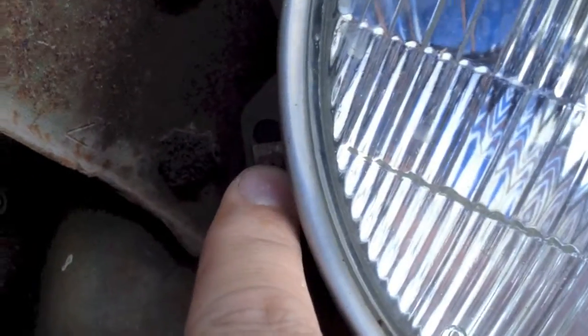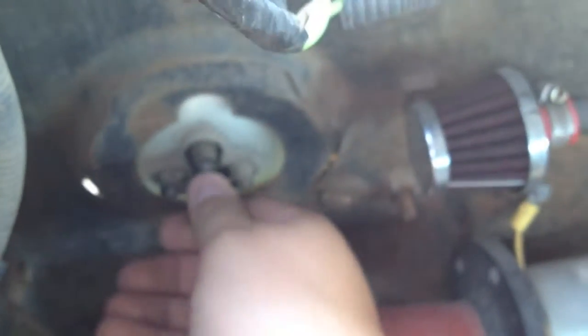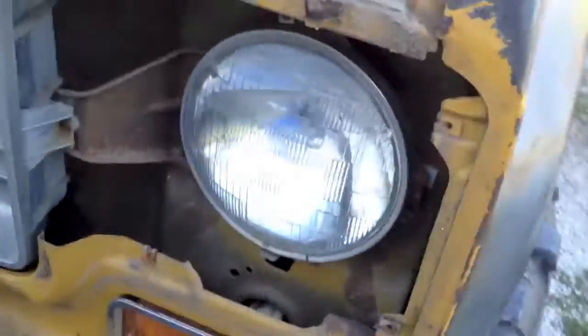To get it out of this little chrome bezel, there are three screws that hold it in. There's one here, one up there, and one over here. I've already unplugged mine — there's a plug back here that you plug in — and plugged it into that other light to test it.